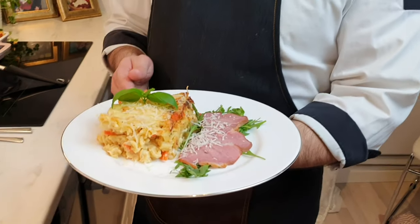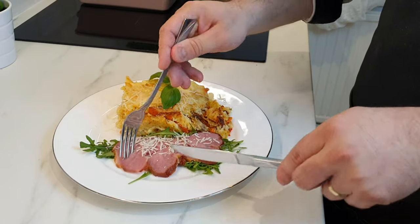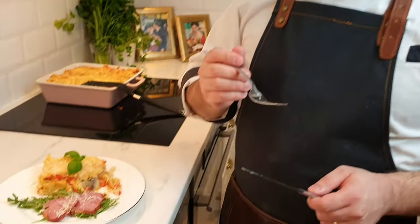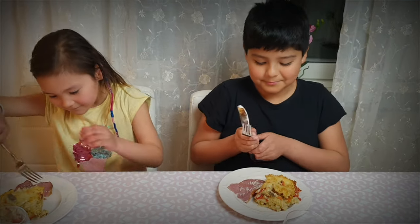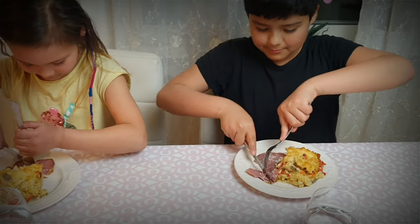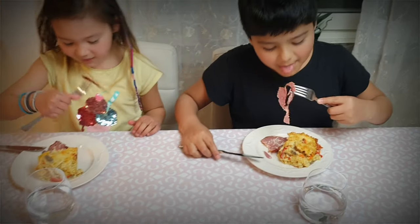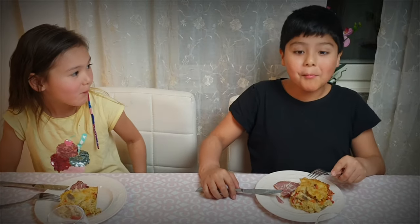This is my pasta gratin. Now we have to taste it. You should try it at your home. Don't forget to like and subscribe. Bon appétit! We'll see you next time.